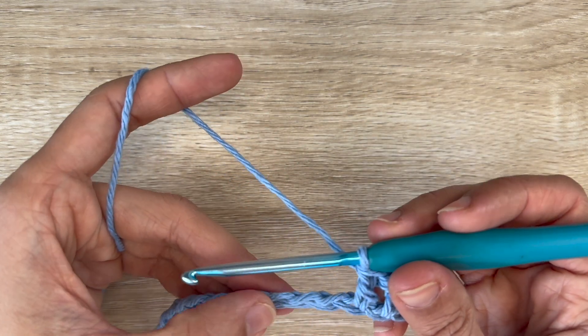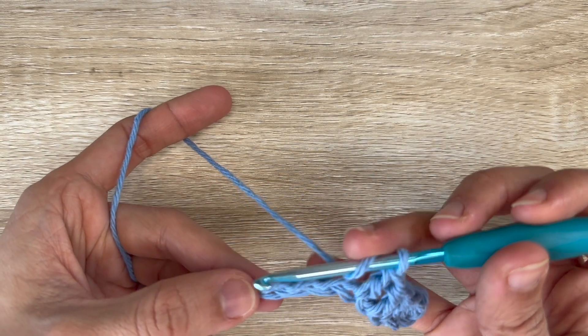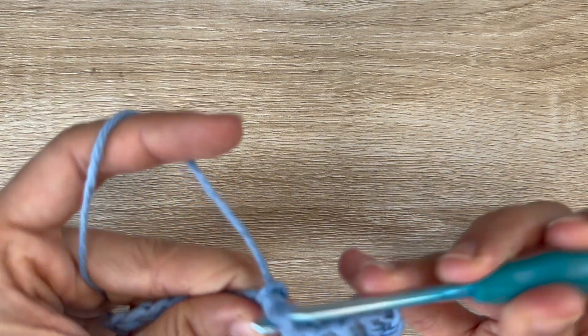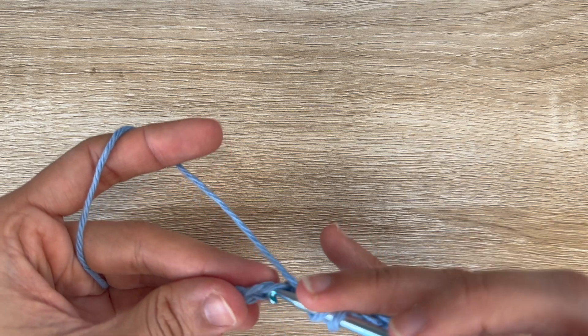Now you're going to skip 2 chains and do 1 double crochet into each of the next 4 chains. By skipping 2 chains you're essentially creating a valley.